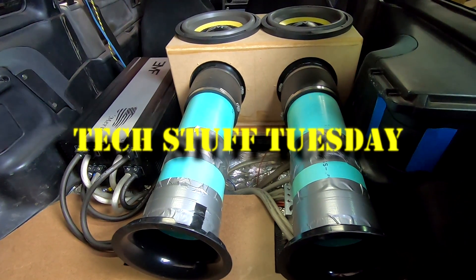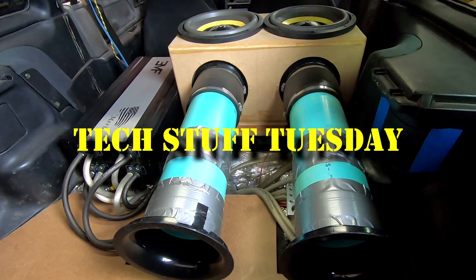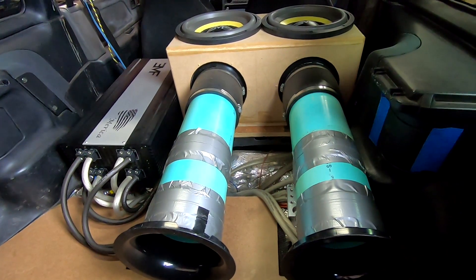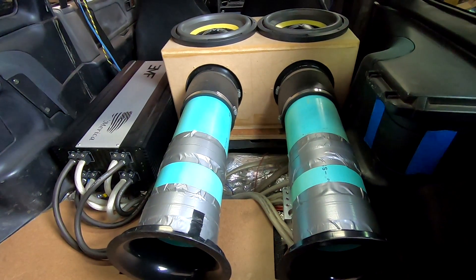This week on Tech Stuff Tuesday: why are port SPL numbers so high, and why they don't really matter for anything else that has to do with audio?